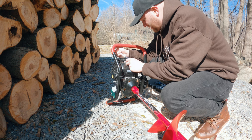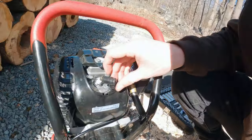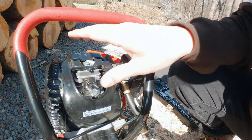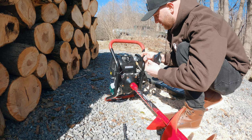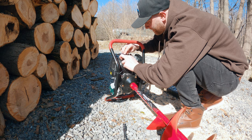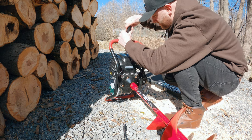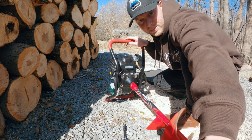Make sure it's nice and tight, not too tight. Put this cover back on right here, and you'll just give it a practice start.